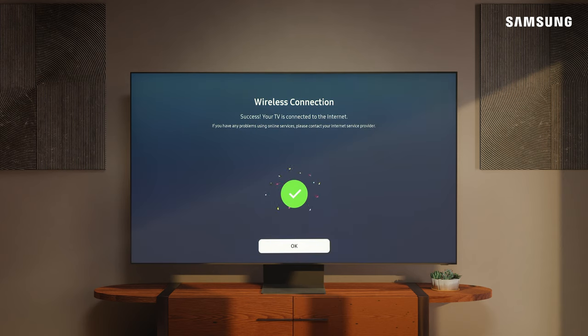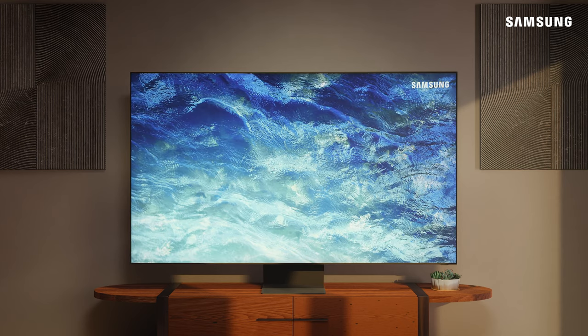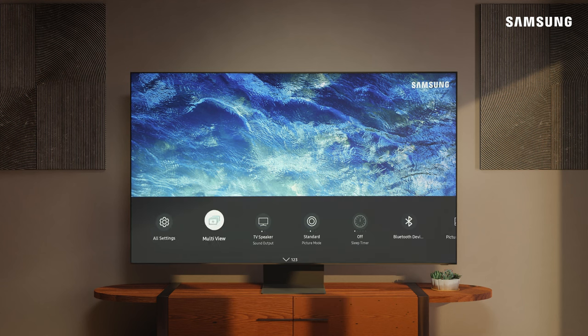Your TV is now connected to the Internet. For quicker access to your Wi-Fi settings in the future, you can simply press the Settings button on your remote to open Quick Settings, and then navigate to Network.